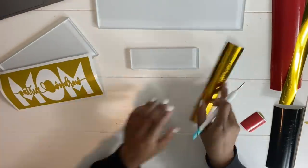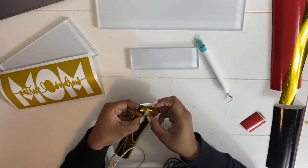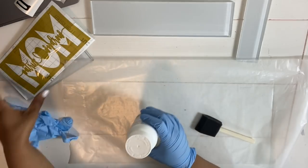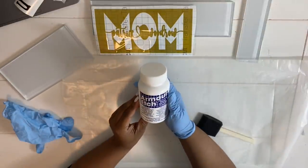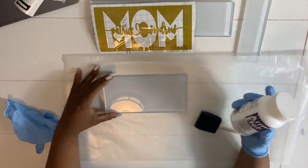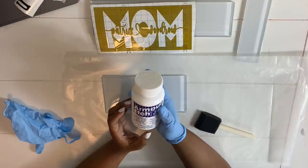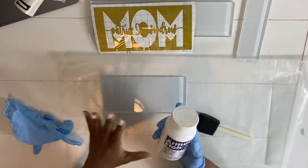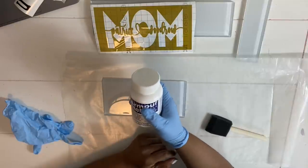We're done weeding our stencil and it looks great! Now I'm weeding the other vinyl we'll use for the tiles. Once all the vinyl is prepped, we'll begin placing it on the tiles. We're starting with the mom tile. I have Armor Etch — like I said, we're going to etch into the glass. I've already cleaned the tile with alcohol. With Armor Etch, make sure you follow all the safety precautions — it is very dangerous, it can burn you and ruin furniture.